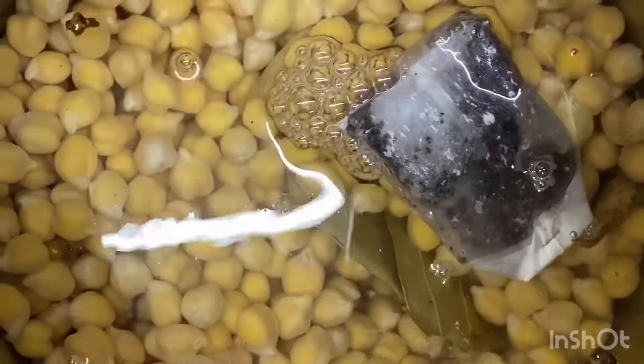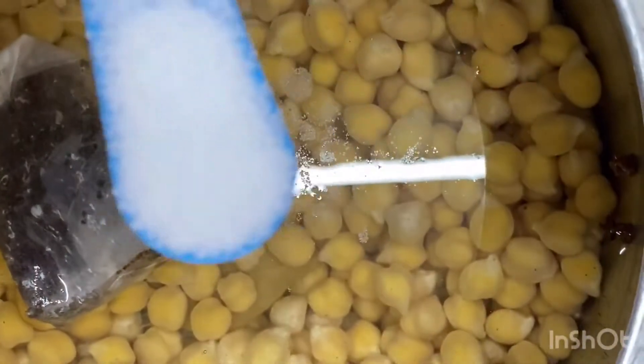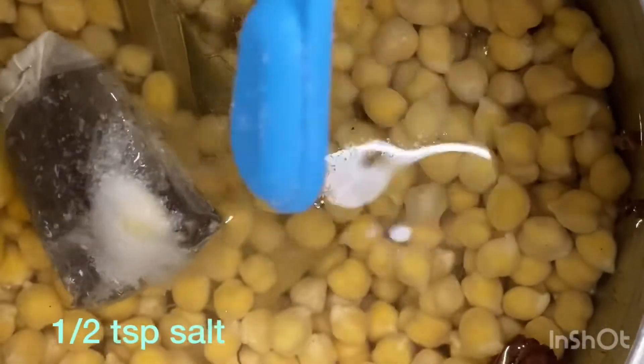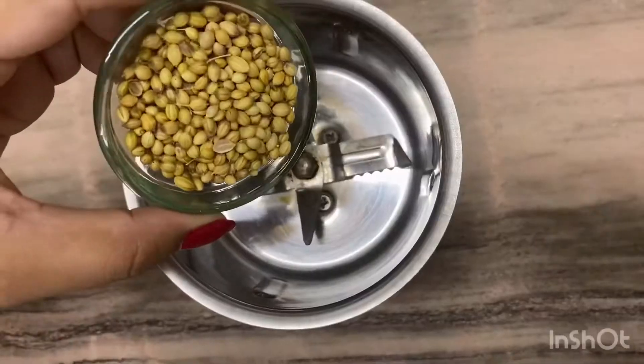Don't skip this step because it will give very good taste. I will add 1 and a half teaspoon of salt.